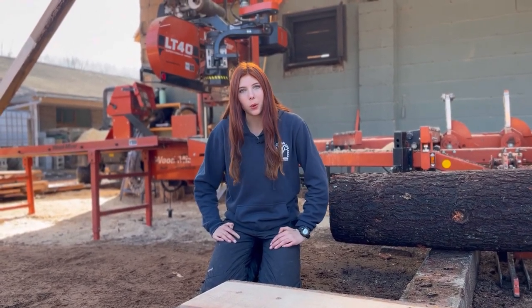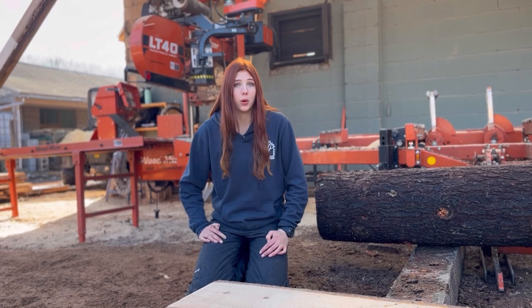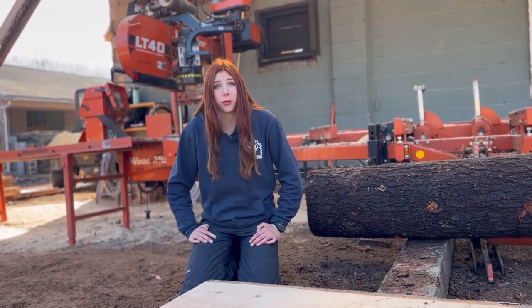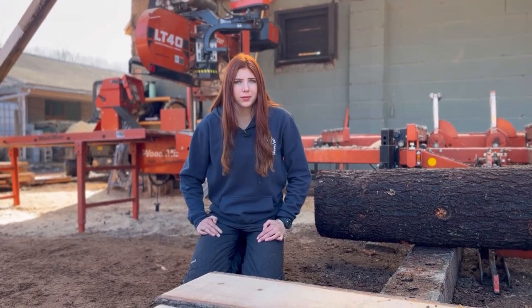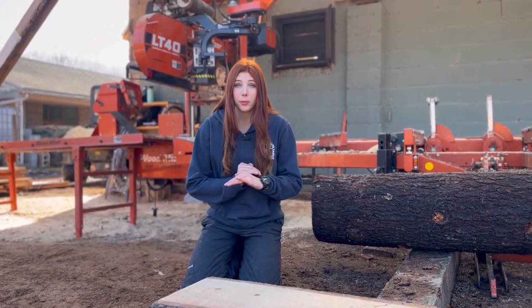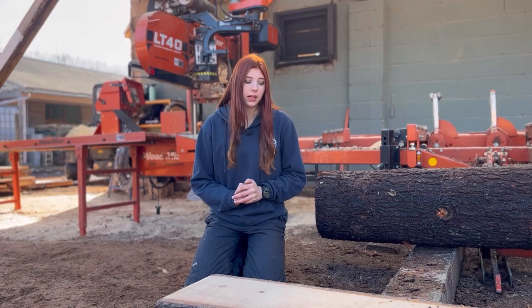Some of you guys might be wondering: why would a completely knotless board be desirable? I for one think it adds a little bit of character, but regardless of what I think, there are some reasons why you might want this. For one, after you stain or paint your lumber, most likely your knots will bleed through, and this can be really undesirable in some circumstances with certain projects. Another reason why you might not want knots is because a knot is basically a weak point in the board. So if your project calls for a board that is not compromised at all, you might want to consider an all-clear board.